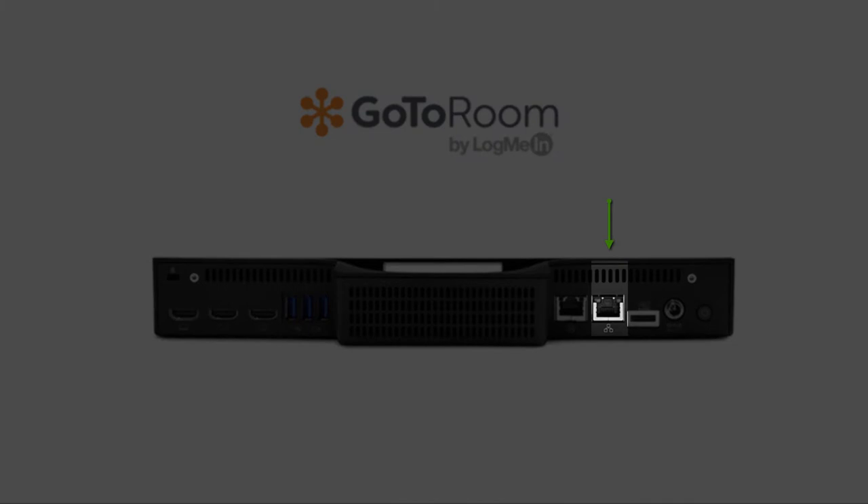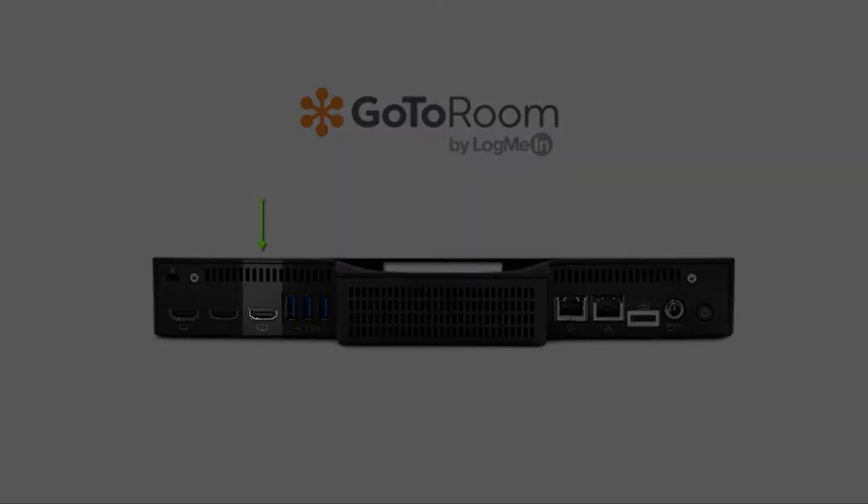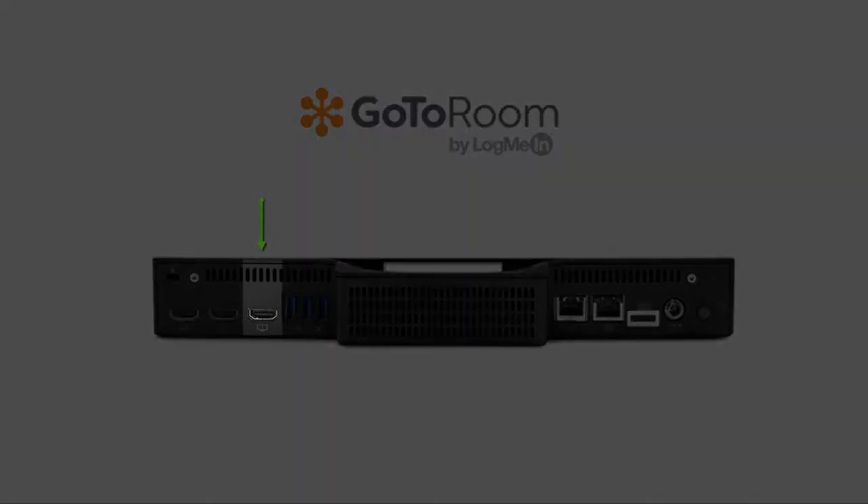Connect the Ethernet cable to the back of the hub and to the office network. Grab the HDMI cable and connect it to the back of the hub and to your display.